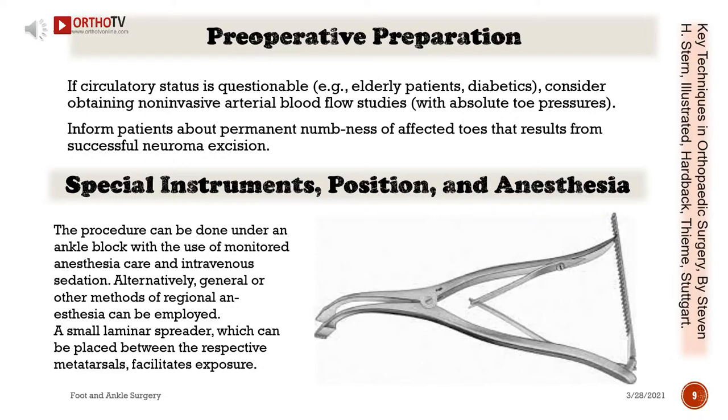Preoperative preparation: If circulatory status is questionable — for example in elderly patients or diabetics — consider obtaining non-invasive arterial blood flow studies with absolute toe pressures. Inform patients about permanent numbness of affected toes that results from successful neuroma excision. The procedure can be done under an ankle block with monitored anesthesia care and intravenous sedation. Alternatively, general or other methods of regional anesthesia can be employed. A small laminar spreader placed between the respective metatarsals facilitates exposure.